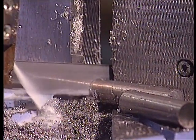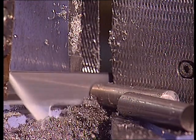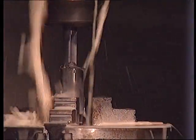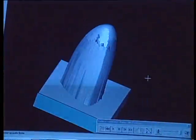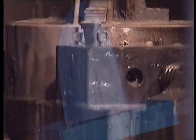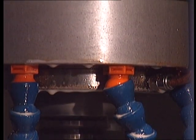The operation begins with the mechanical cutting of the bar. The blue screen of a CAD cam shows us the successive phases. It is carried out by means of a sophisticated tooling machine of highly advanced technology, on which the raw piece is placed.